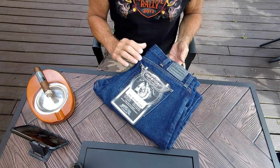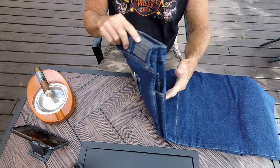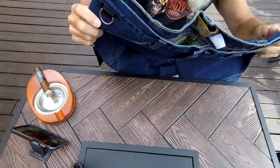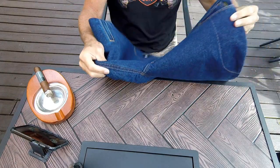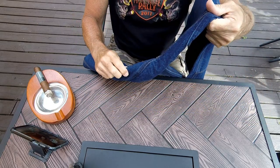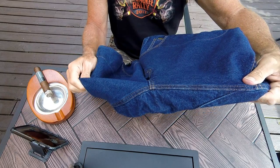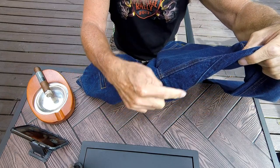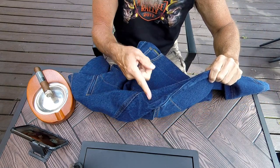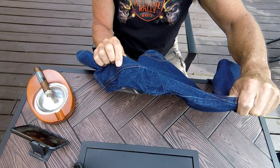I'll go right to the crotch area because their whole company name is based on that design. Right in here — let me get these stretched out for you — you can see there's a diamond shape in the crotch area. That makes these a lot more comfortable than regular jeans where you've got just a seam going up your junk. This gives you a lot more comfort for those long days in the saddle.